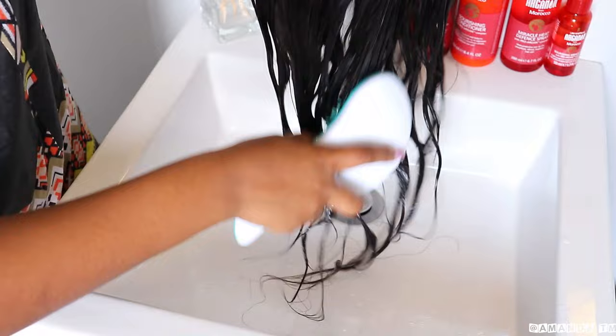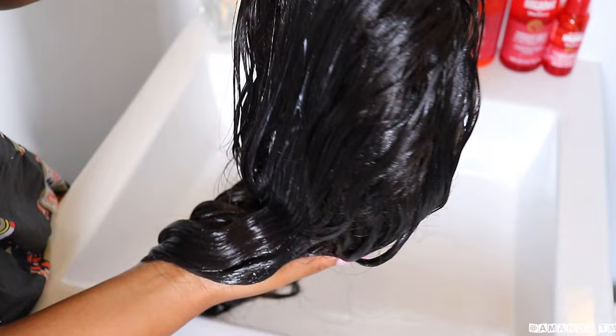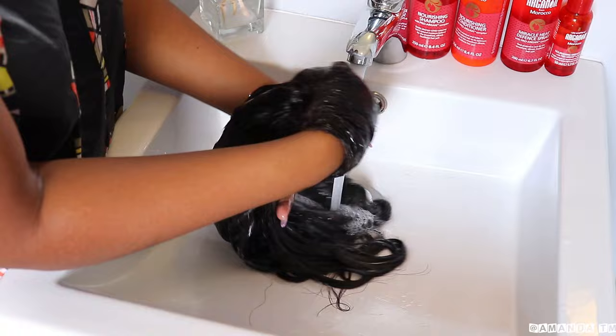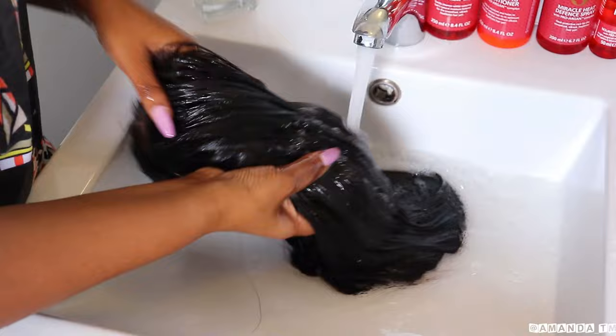Before rinsing the hair, I'm going to brush it out to make sure that it is not tangled. At this point my hair is really soft and smooth. I'm not going to rinse out the hair too thoroughly because I don't want to dry it out.